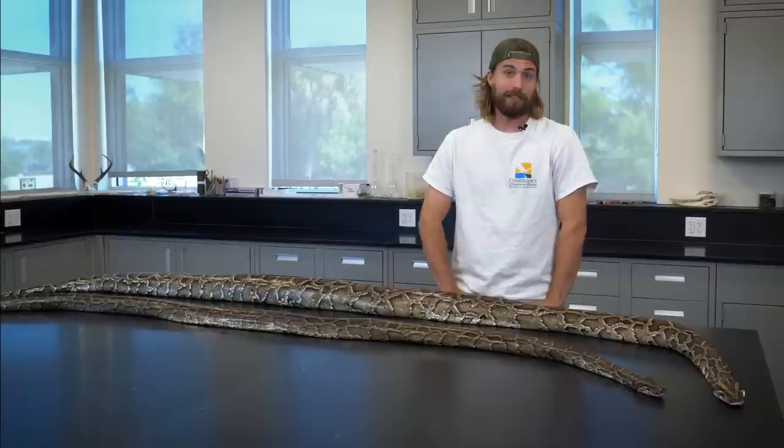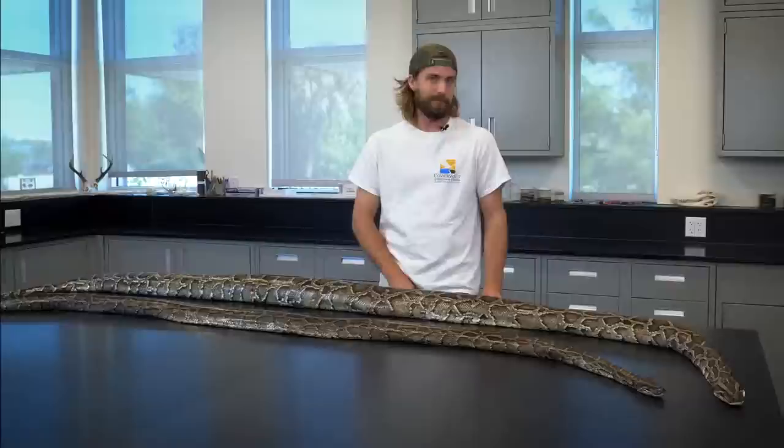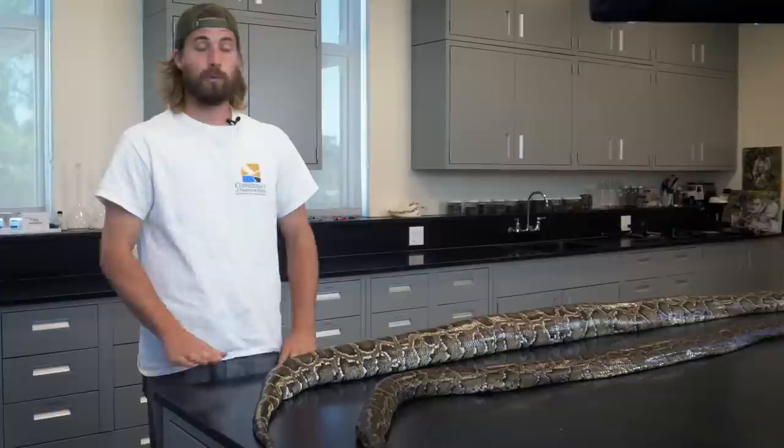I'm Ian with the Conservancy of Southwest Florida. I'm a field technician on our Burmese Python research project, and I'm here to show you that they're as cool on the inside as they are on the outside. When we're in the field and we're capturing pythons, one of the first things that we need to know is whether or not that python is a male or a female, and there's one quick and easy way that you can tell.